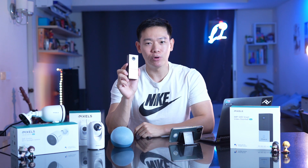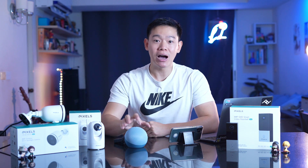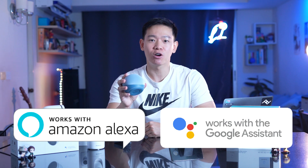If you are a smart home user, you'll find the Pixel brand very suitable because it supports Amazon Alexa and Google Home. Let's explore this new product.